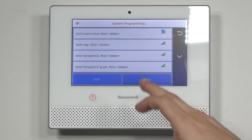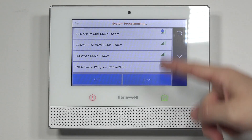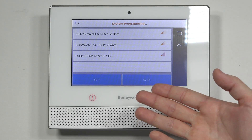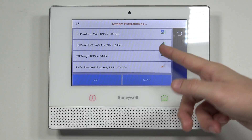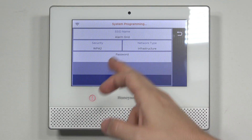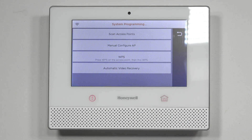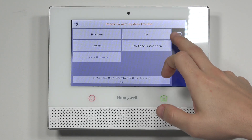If you don't see your network, you can hit Scan. It'll scan for the local area. If you don't see it on the first page, hit the down arrow key — there could be multiple pages, so scroll through. Once you find it, highlight it blue, hit Edit, type in the password, hit Join, and then back out all the way to the home screen.